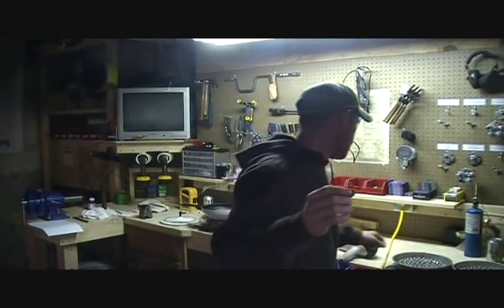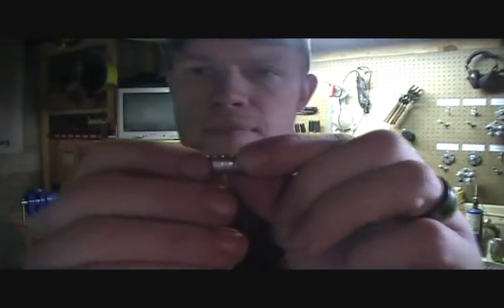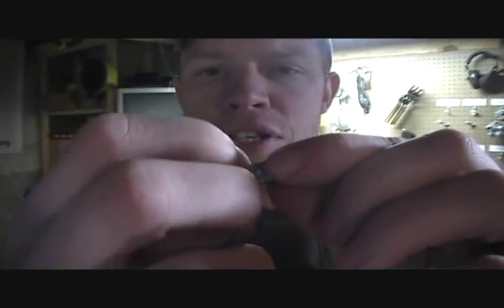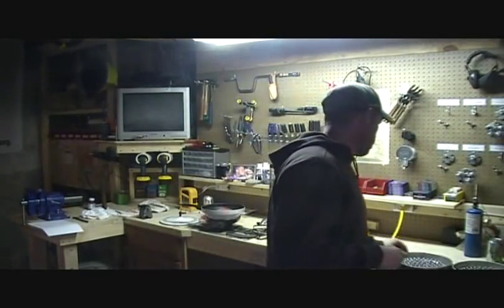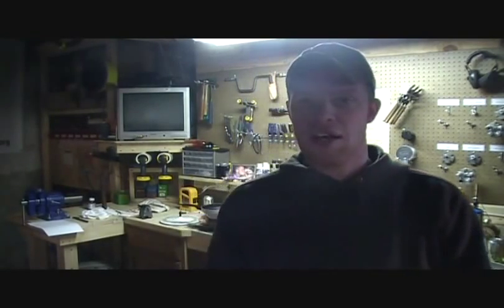So what I'm going to show you today is called pan lubing. Basically, it uses the actual lubrication rings in a cast bullet — you can see those little rings there — and it's going to fill just those rings with lubrication in order to get a good seal when we seat the bullet in the case. Stick with us and I'll show you how it's done.